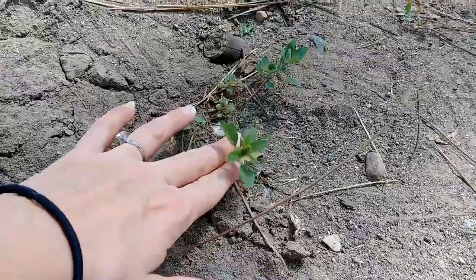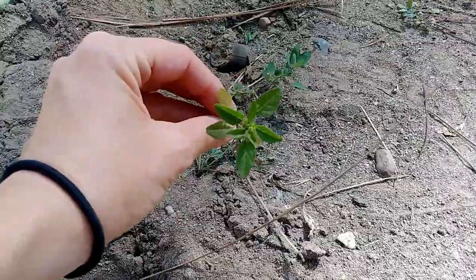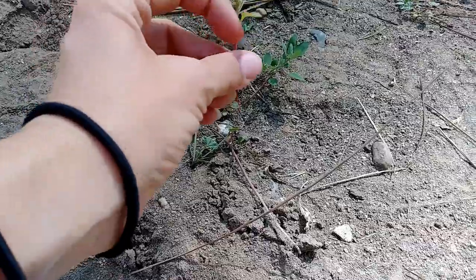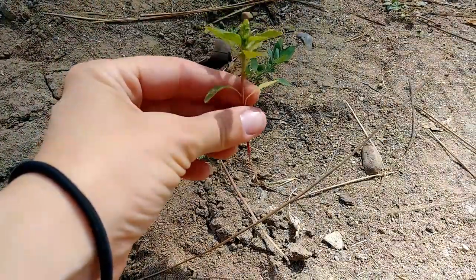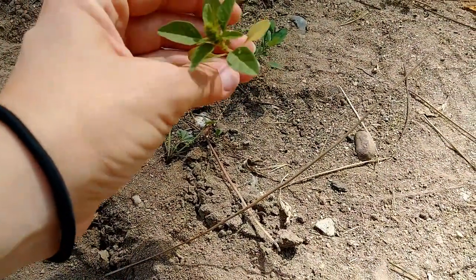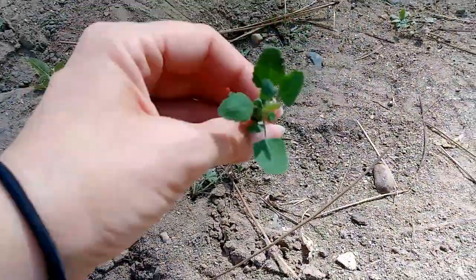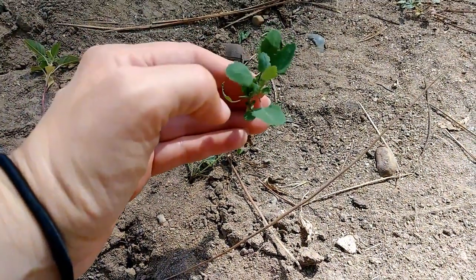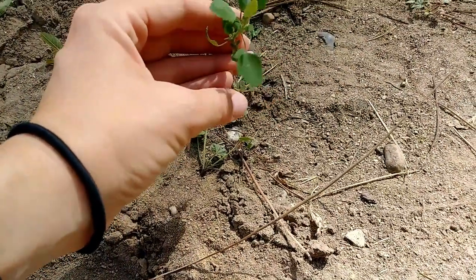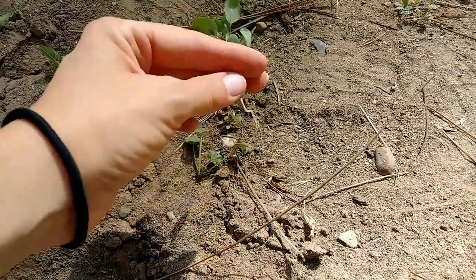Once I got rid of the adults, I found some little ones. This is a little amaranth red root pigweed seedling. Here are the cotyledons — the seed leaves. Two seed leaves, small, almost ovate but a little bit wider on the bottom than on the top. That's what a baby amaranth looks like. This is lamb's quarters — same kind of wavy, not quite serrate margins on the leaves, gray-green with a little bitty white taproot.